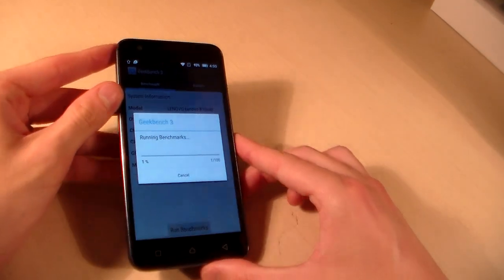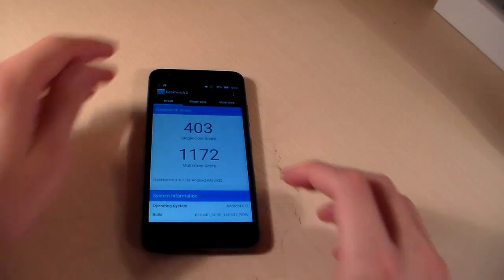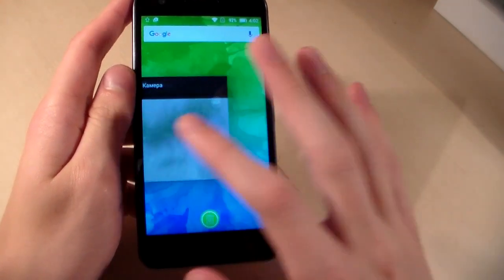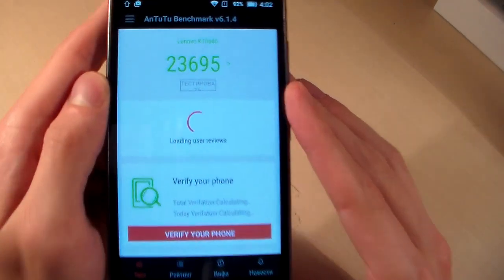Run the benchmark and wait for results. Geekbench results are in, and now let's look at the Antutu results as well.